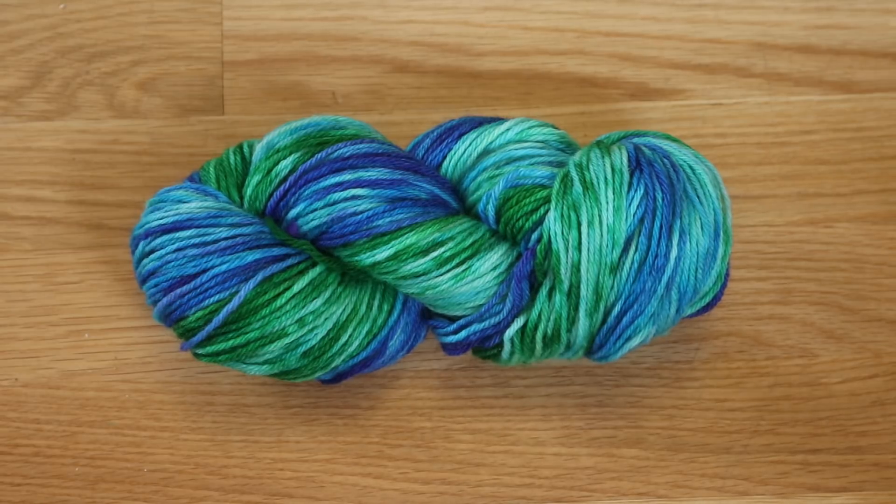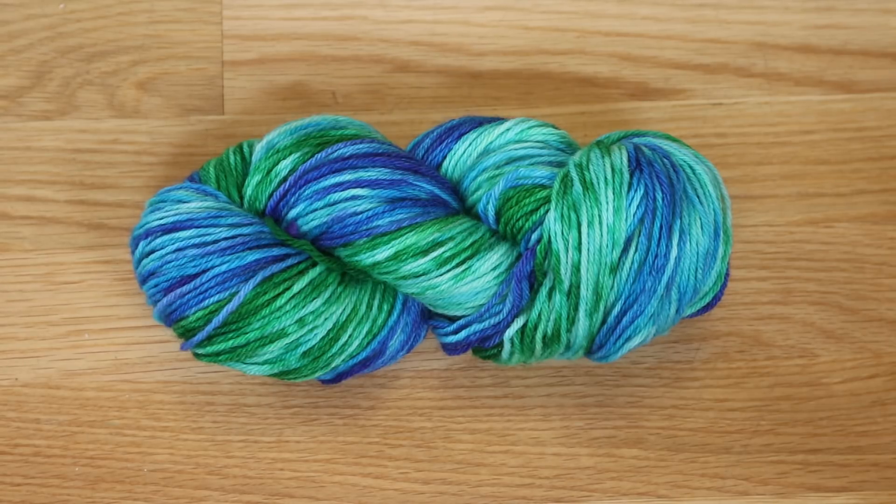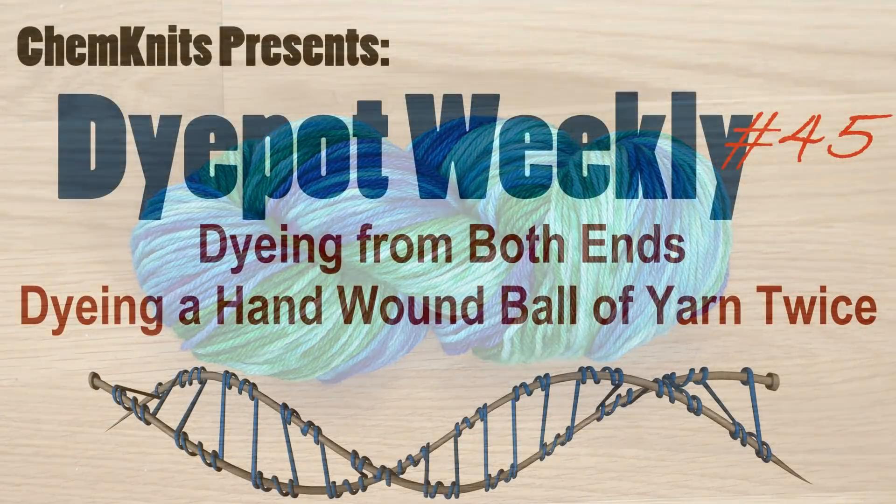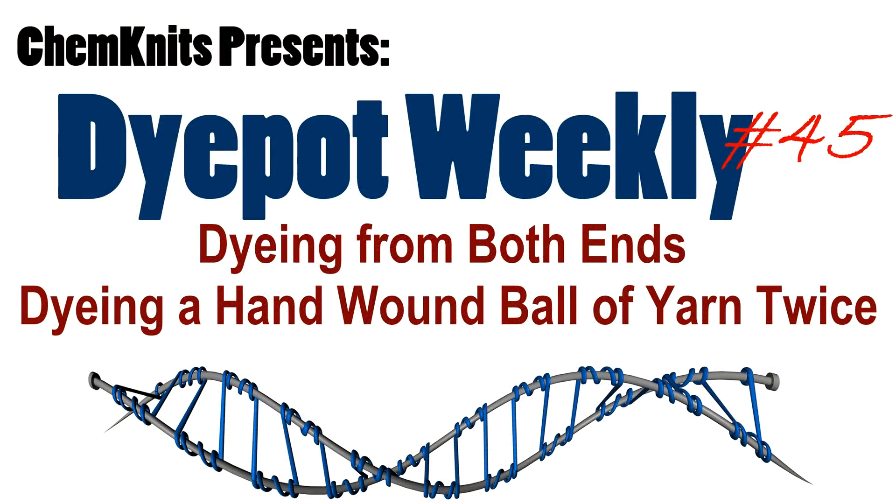I am Rebecca from ChemKnits, and if you enjoyed this video, please subscribe to the ChemKnits Tutorials YouTube channel. I release one or two new episodes of Dye Craft Weekly every week and do multiple live streams every month. If you would like to support ChemKnits on a more personal level, check out the ChemKnits Patreon — you can find the link in the video description. Thank you so much for watching.